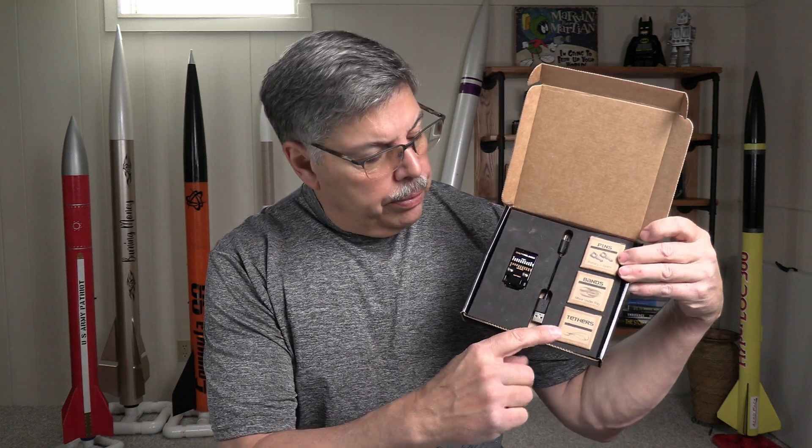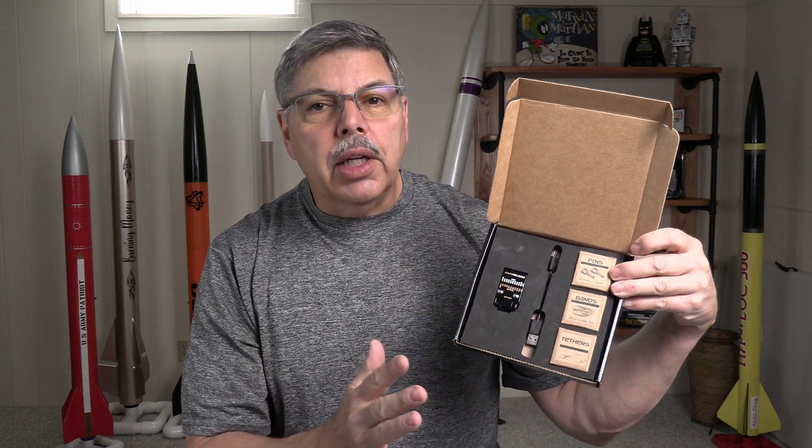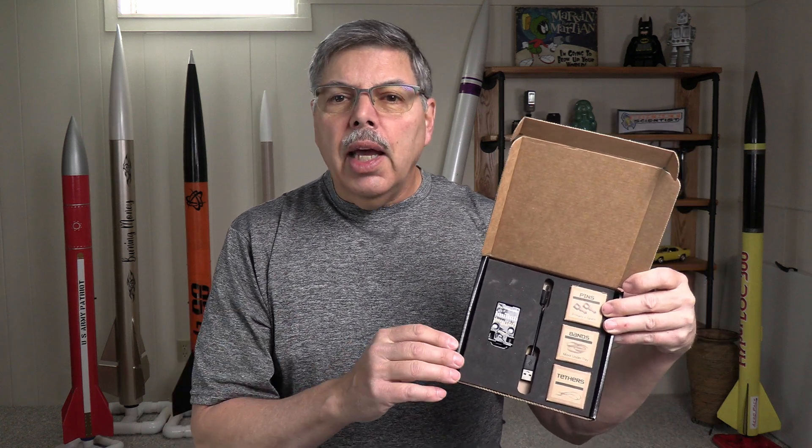Now I don't do unboxing videos — I don't care for them — but this is just really well packaged and I thought it was only fair to show what it looks like in the box. Let's take a look at it and describe all the features. Inside the box we have the device itself, tethers, bands, and pins that are necessary for operation. They also give you a spare pin, which is really nice, and there are extra bands in the bottom underneath the tray, so make sure you check those out too.